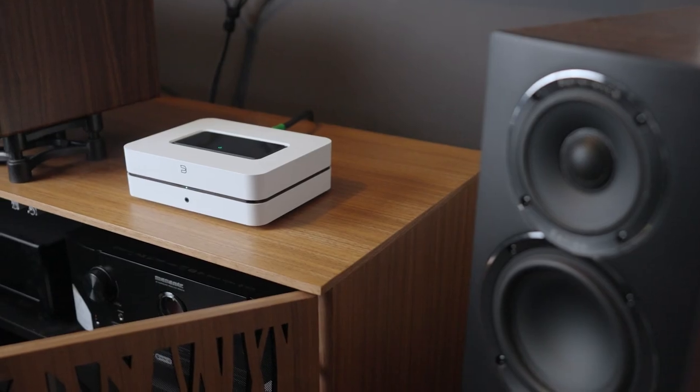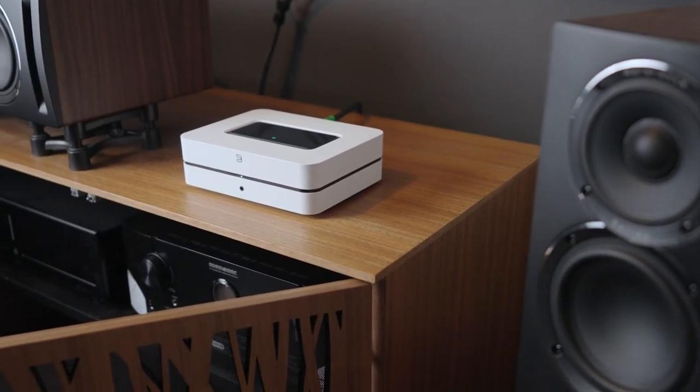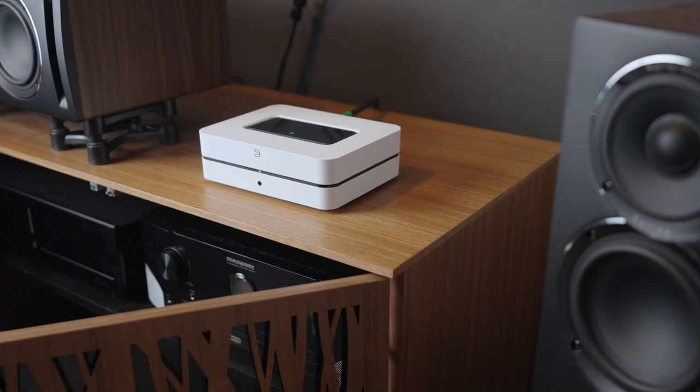The most interesting thing about this unit is the fact that it has a very nice sound. If it had all the features in the world but sounded terrible, I wouldn't even bother talking about it. I've been mainly using it with my ELAC speakers in my home theater. It has a sub out, which means you can connect a subwoofer to augment the lower bass for home theater 2.1 purposes.